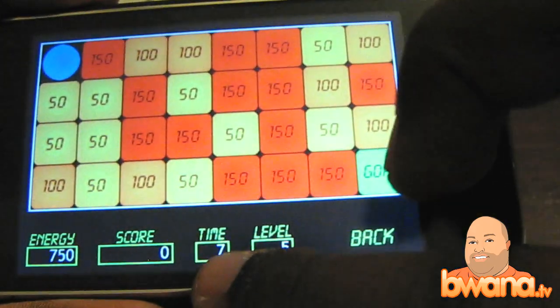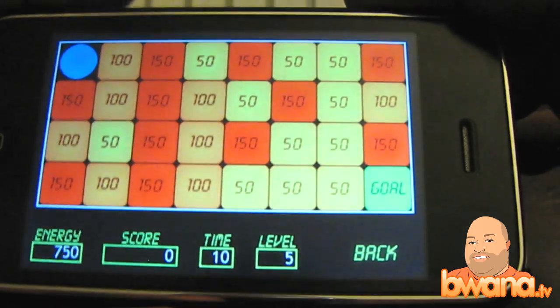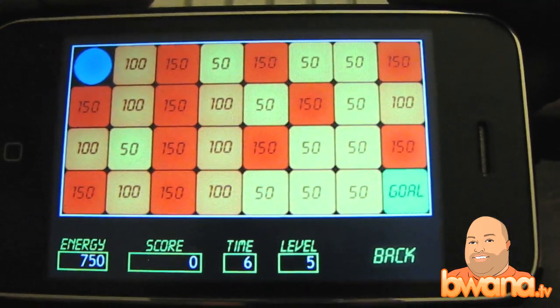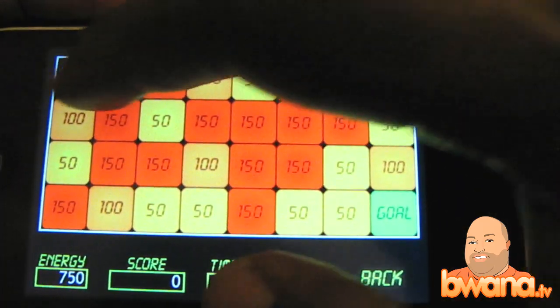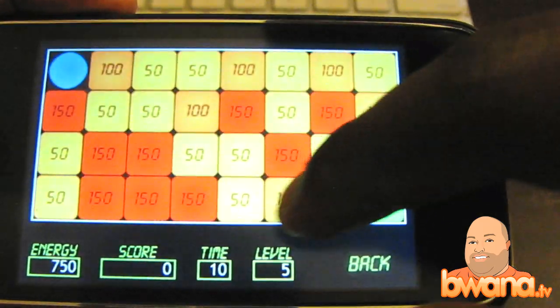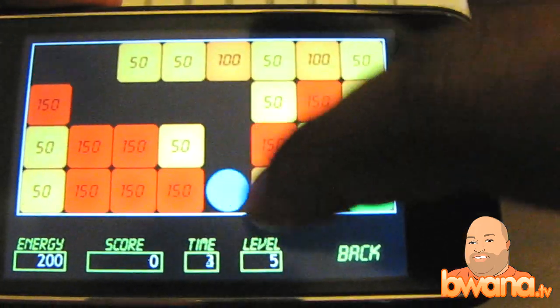Now see, the time limit is 10 seconds and you only have 750 energy. There's a pretty good chance that you're going to run out of energy if you take the wrong route, and they'll let you know pretty quickly. I ran out of time on that one. I used too much energy. I've got to follow these 50s and 100s.